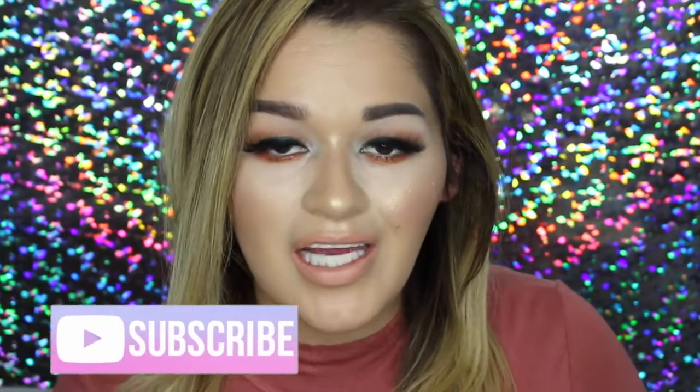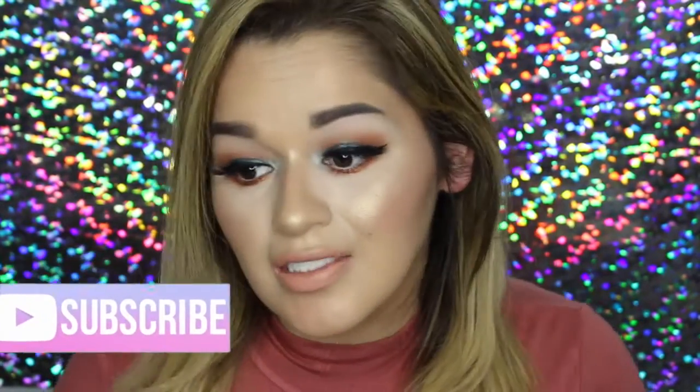Hi guys, my name is Belna Lee and welcome back to my channel. In today's video I wanted to create this makeup look for you guys. I used a lot of orange and a lot of green, and I really liked it. It could go for summer — I would definitely wear this to a summer night party. It's just beautiful. I used some new products that I received from Influenster, so let's just get on into the tutorial.